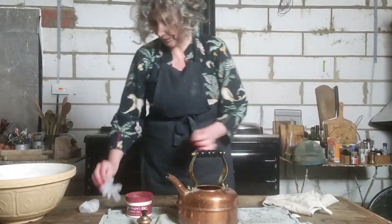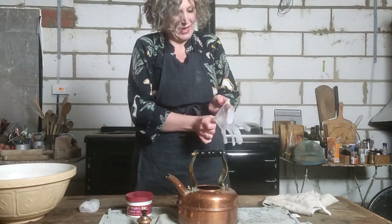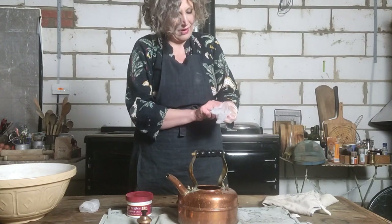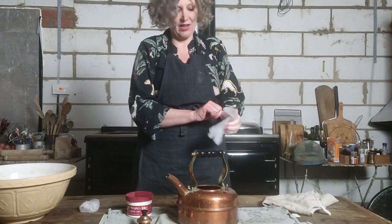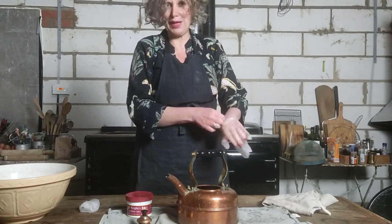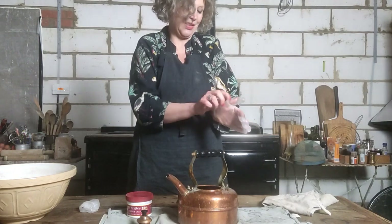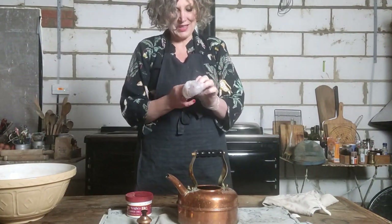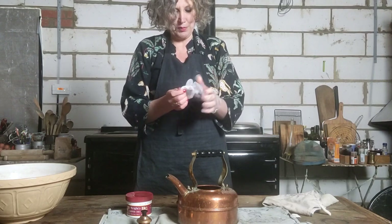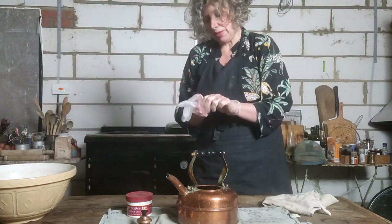I must put my gloves on first to protect my hands. I've got lots of copper pans as well and I actually quite like a tarnished look, but there's something about my Simplex copper kettle that I just really do like. I'm struggling to put these on because my hands are a bit wet — I should have put them on before starting, but never mind. I do like my pans to be a bit tarnished, but my kettle I just really love looking all shiny.